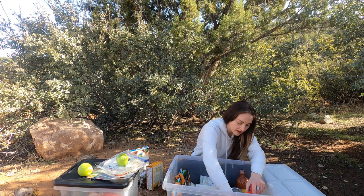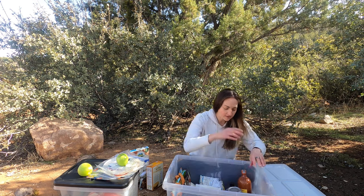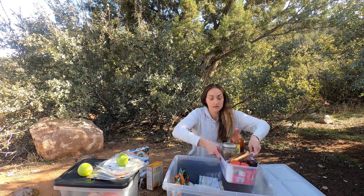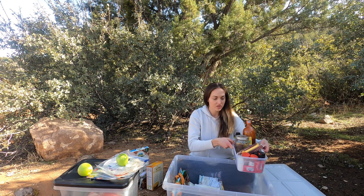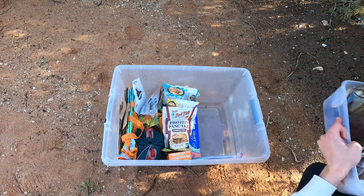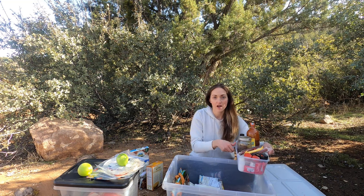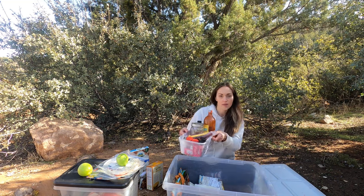I have cinnamon because I put it on oatmeal, pancakes, and cereal. I also have chili powder, and Trader Joe's has some really good spice blends — the Everything But the Bagel one would usually be in here too. And there are some random packets of soy sauce. This little organizer bin keeps things upright instead of floating around, so you know where everything is, and you can take it right to the picnic table at camp.